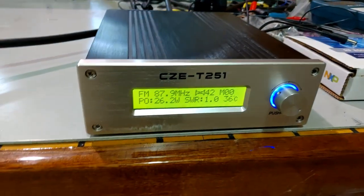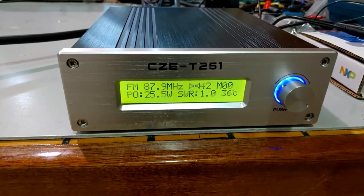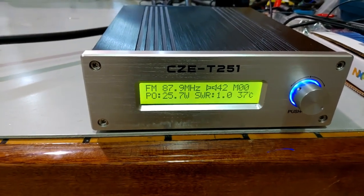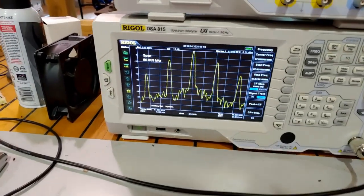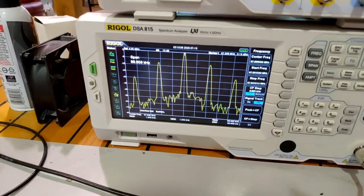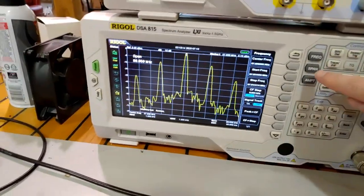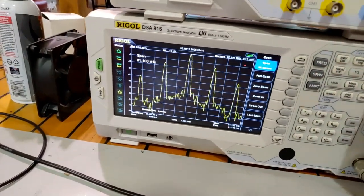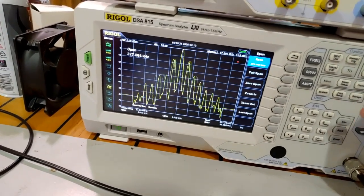Alright, so what we should have now is the same frequency, the same power, but with stereo. The power is the same - just over 20 watts. Here we can see the pilot tone as well as the 38 kilohertz. Now let's find out if we've got an issue, so I'm going to span out.